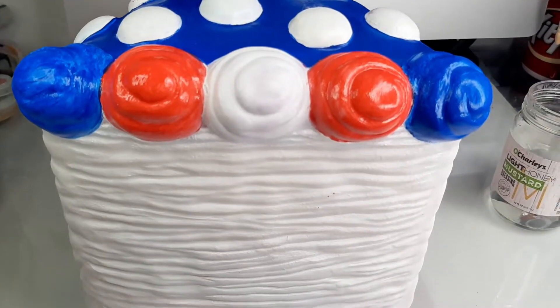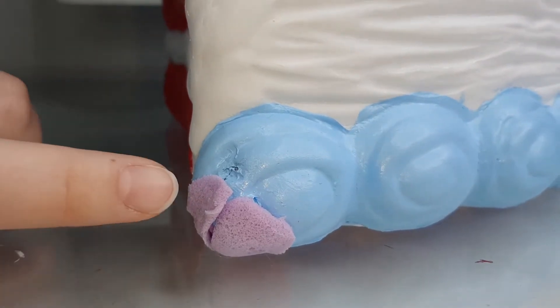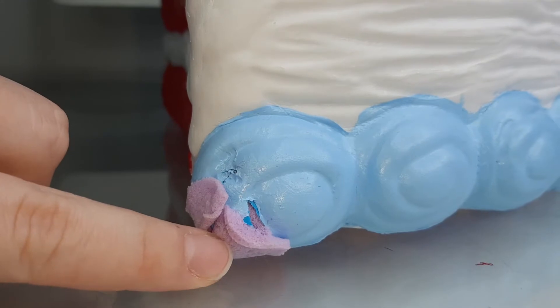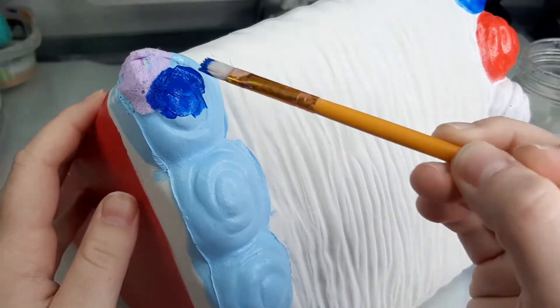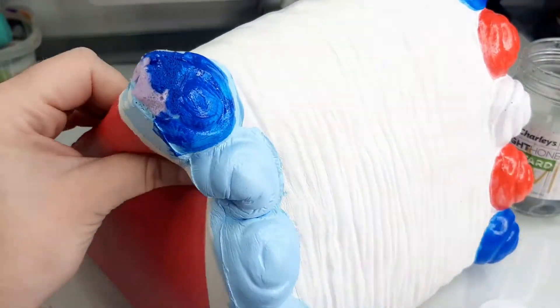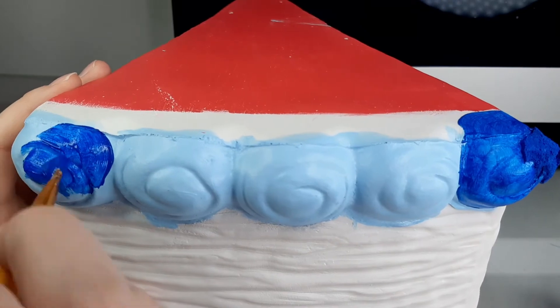When I started working on the bottom swirls, I found an air bubble that had somehow opened up. I stuffed it full of pieces that I had cut off of other squishies and used Gorilla Glue to hold it all together. It makes this part of the squishy really hard and bulky. I thought that if I covered it in enough paint, it wouldn't be noticeable and would blend into the rest of the squishy.